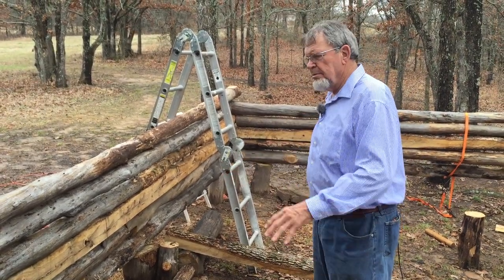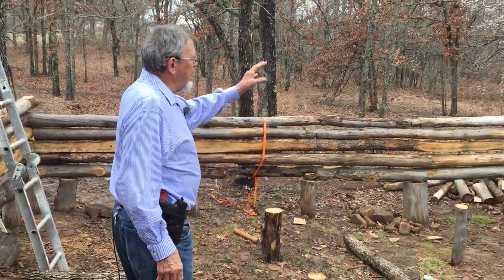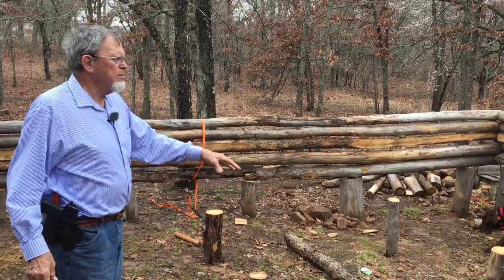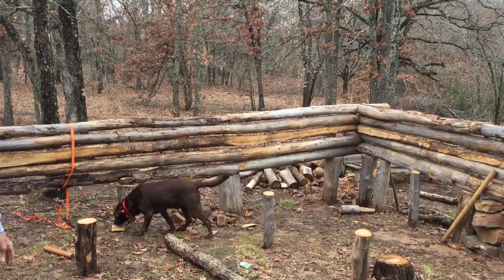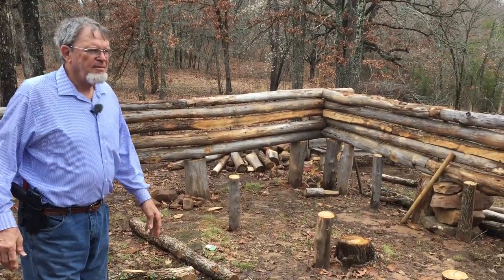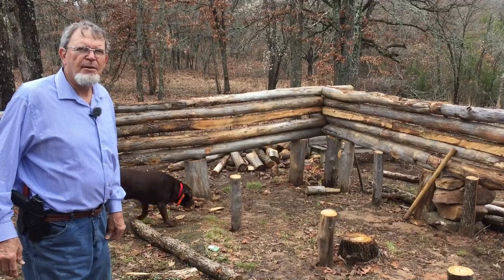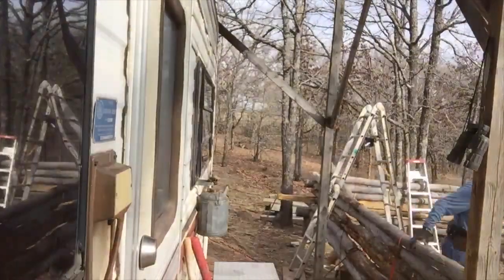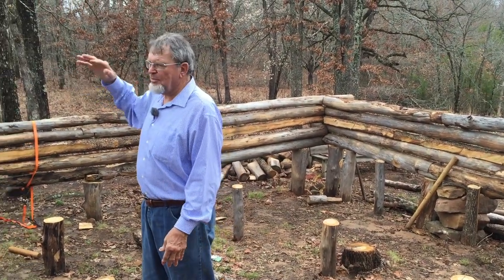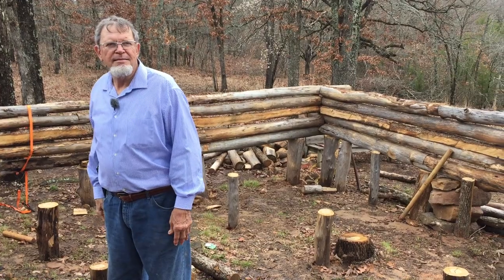Our kitchen counter is going to go here — refrigerator, stove, sink, a little bit of counter space. Coming on around, we'll have a sofa with our wood stove in the middle and our bed — a Sleep Number bed in this corner. We will probably add a loft on it. Hopefully we are finished by August — that would be my goal. We have our Travel Trailer parked right behind us, and eventually I'm going to add a restroom on the back right here, and then we'll see where it goes from there.